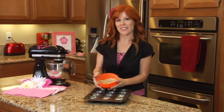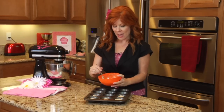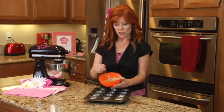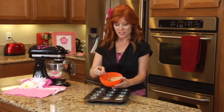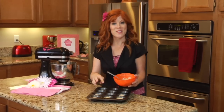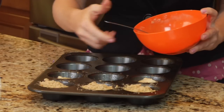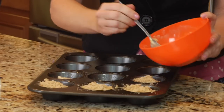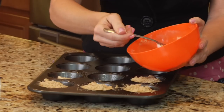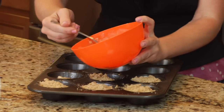Next we're moving on to our topping. Inside my bowl here I have a fourth of a cup of flour, two tablespoons of brown sugar, three tablespoons of butter, and about a teaspoon of cinnamon. I just took all of the ingredients and mashed them together until I got a nice little crumble, as you can see here. Now I'm going to crumble the topping right on the top of each one. You can add pecans to this topping as well, but I tend to leave nuts out of things like muffins just in case there are people who can't eat nuts or have allergies.